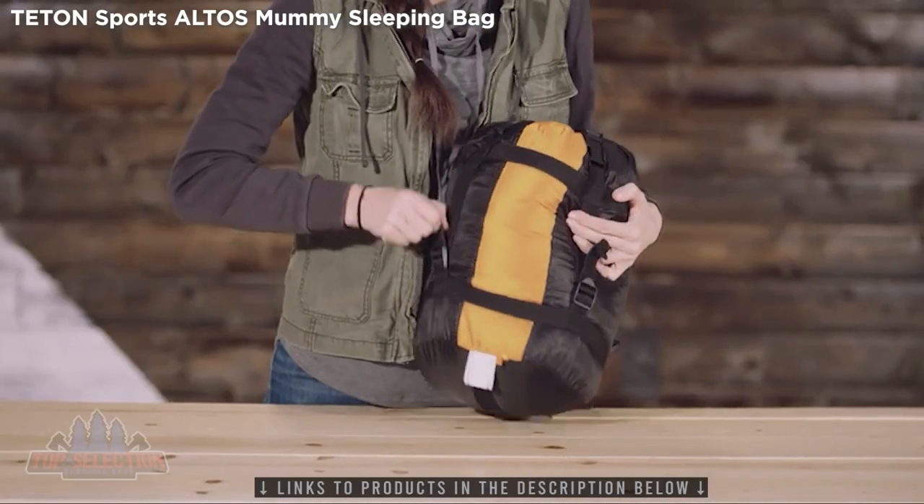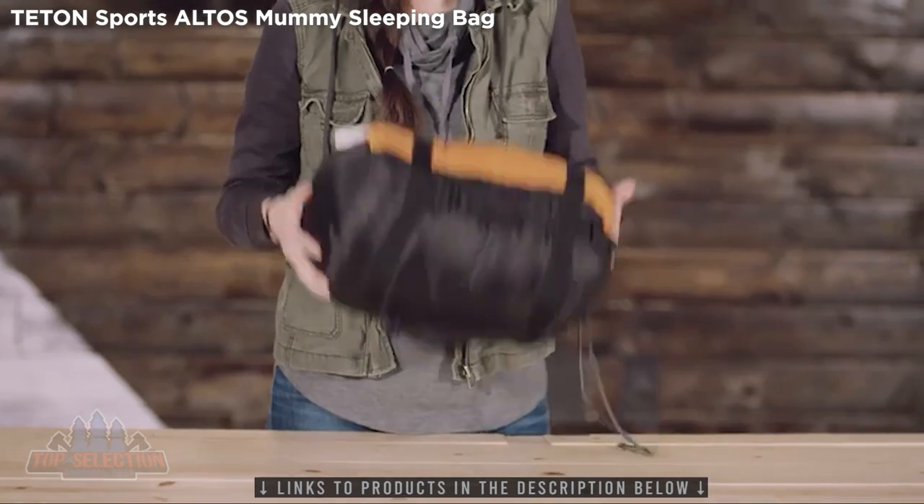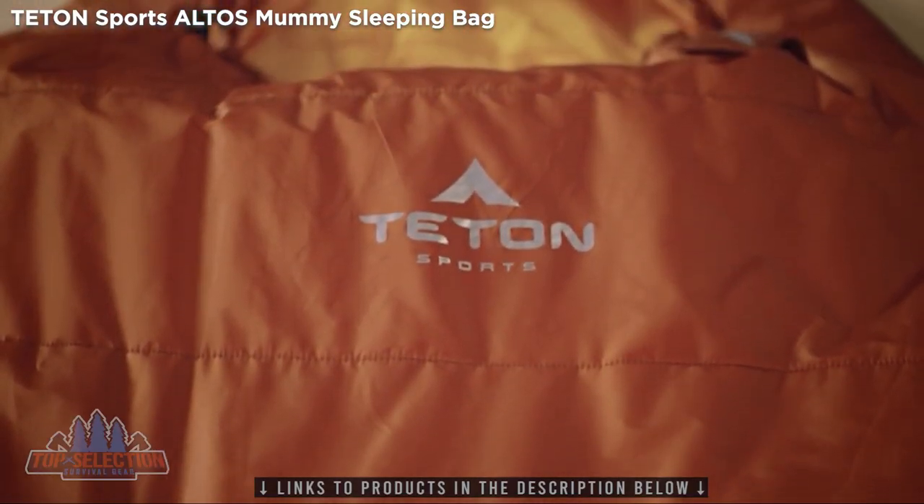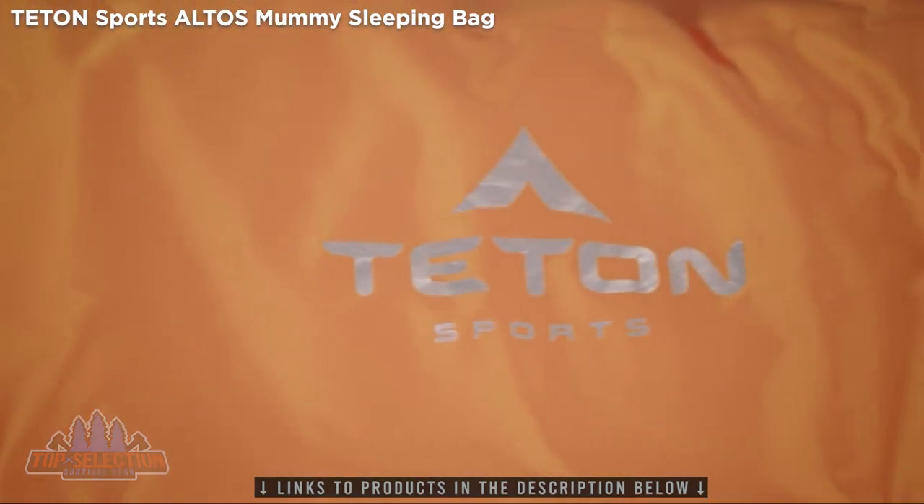The included compression sack makes packing quick and easy. It's made for environmentally friendly campers and backpackers — sustainable for the planet and comes at a lower cost to you.